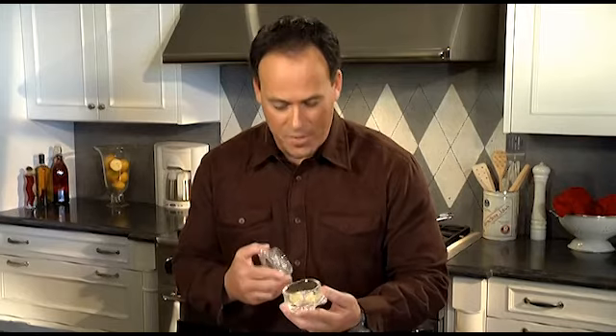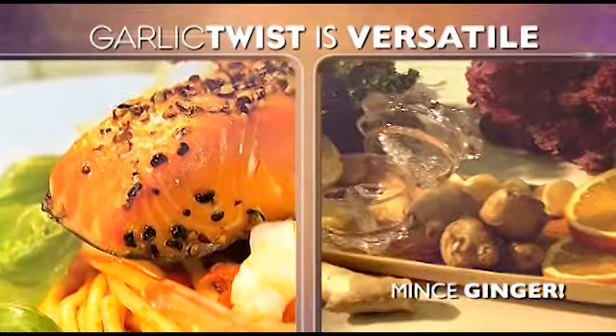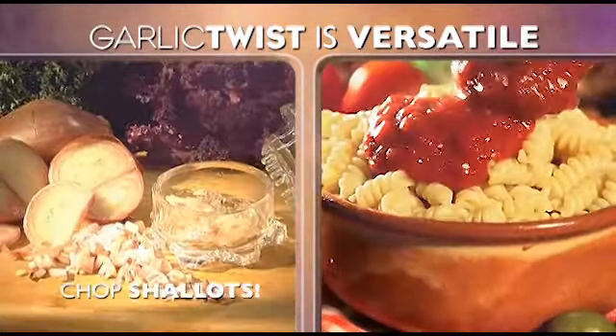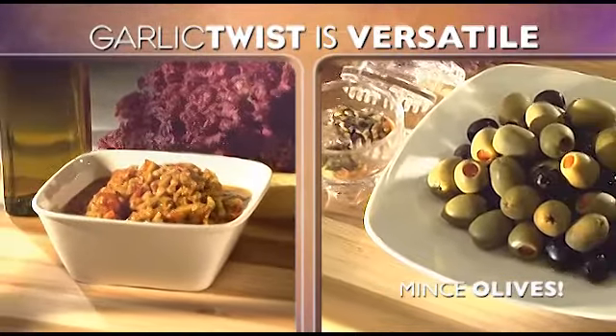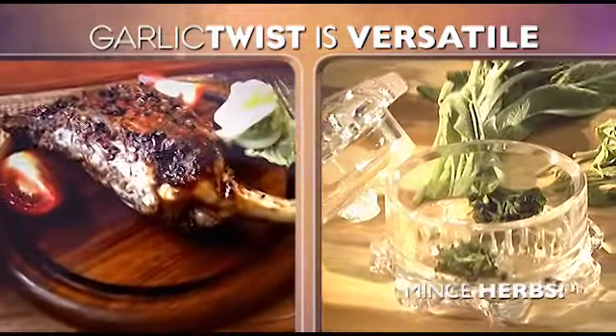When you're done, all the garlic and flavorful juices are gathered in neat little portions ready for your favorite recipes. The Garlic Twist is so versatile you can also use it to mince ginger for exotic dishes, shallots for savory sauces, olives for tantalizing tapenades, jalapeños for spicy salsas, herbs for meat rubs and much more.